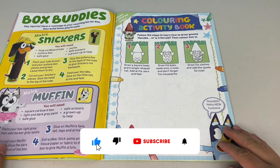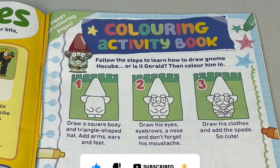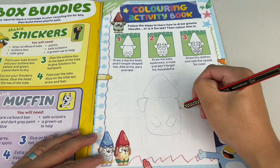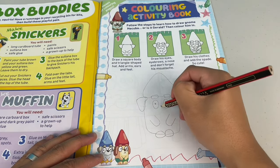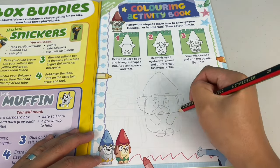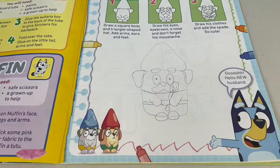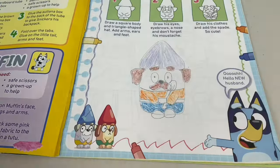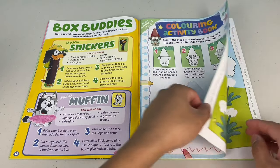What's this? A colouring activity book - nice! Follow the steps to learn how to draw Noam Hakuba, or is it Gerald? Then colour him in. First step, let's draw a square shaped body and triangle shaped hat, add arms, ears and feet. Next draw his eyes, eyebrows, a nose and don't forget his moustache. Next draw his clothes and add the spade. So cute! Let's colour him in. Check out my Noamie friend.